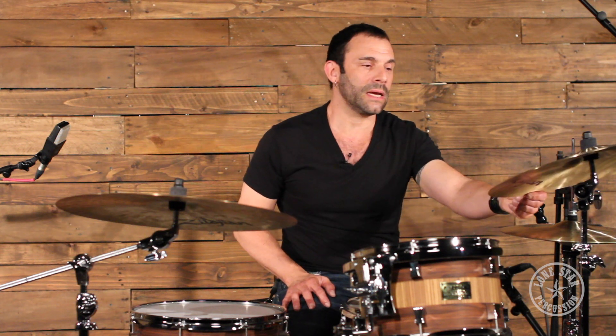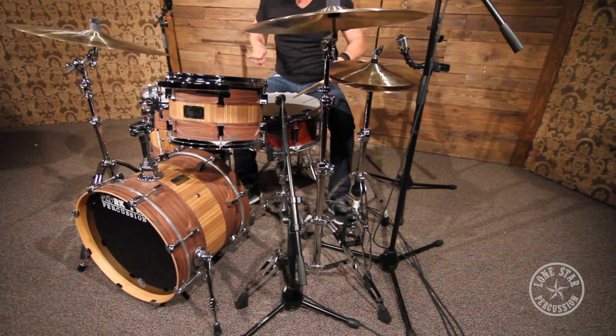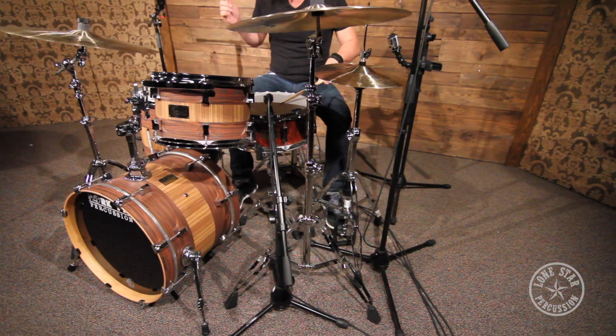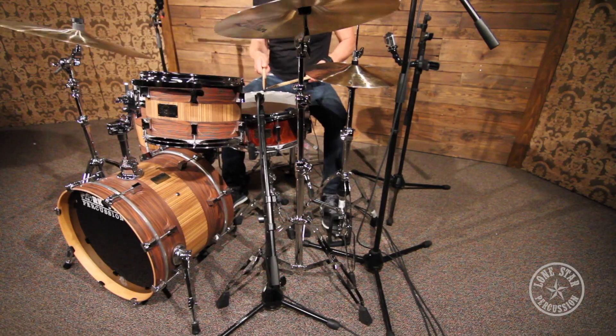The cymbals being used today are Zildjian's. Over here we have a 20 inch medium thin low Constantinople. To my left is a 19 inch K dark thin crash. And the high hats today are 14 inch Constantinople hats — kind of fits along the jazz style of playing that we'll be demonstrating on this kit. The snare drum is also a Pork Pie Percussion 6x14 Cappell wooden snare.